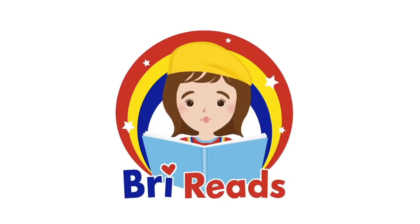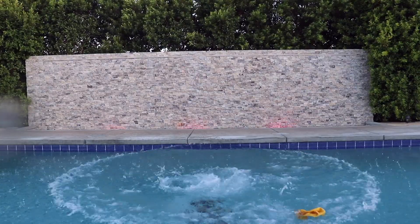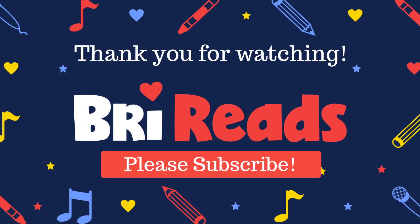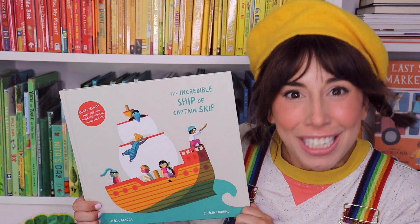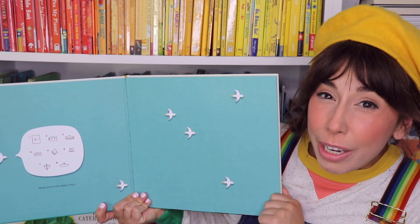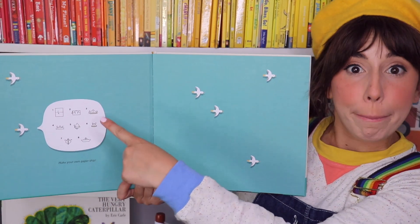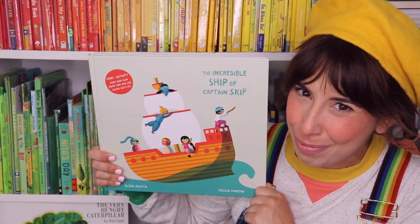It's me, Bri Reads! Hi friends, it's me, Bri. Today, let's read a story together. Make a paper boat and play Sink or Float. Today's story is The Incredible Ship of Captain Skip. There's an extra fun element to this book — we're going to learn how to make a paper boat and then we'll use it as we read along and join Captain Skip's journey.